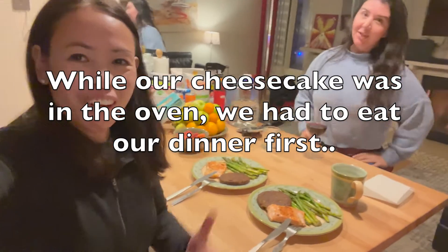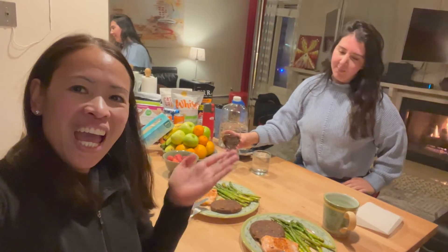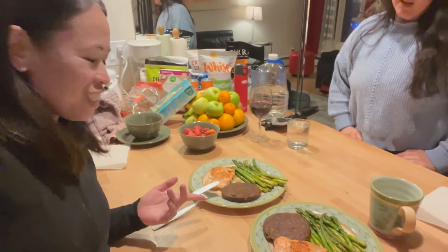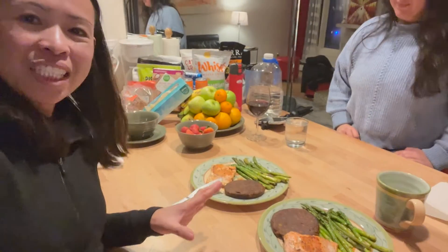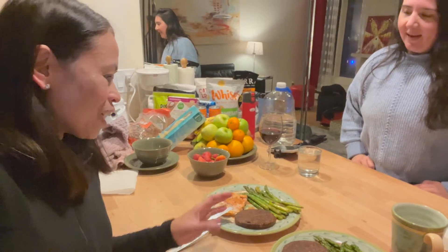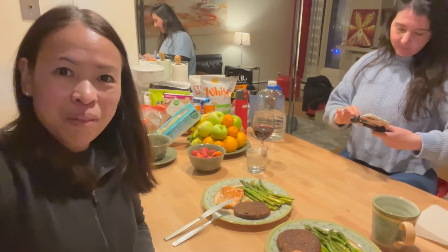We're really hungry after our first night of skiing so we made our own dinner. Adriana has some wine and I'm having hot tea. For dinner we have grilled asparagus, salmon, and some veggie pâté - it's instant and healthy. And dessert is the keto cheesecake in the oven right now. Bon appétit, sharing what we have for our first night in Vail for skiing!